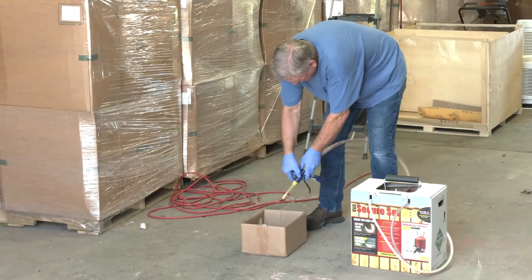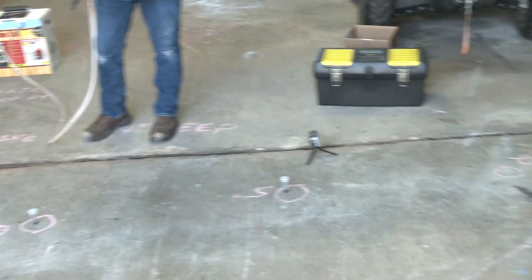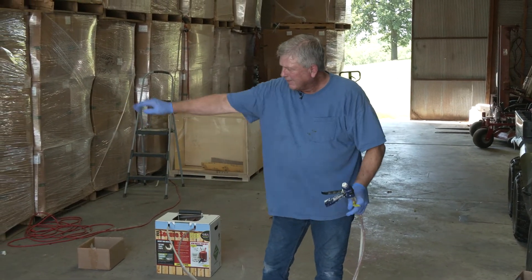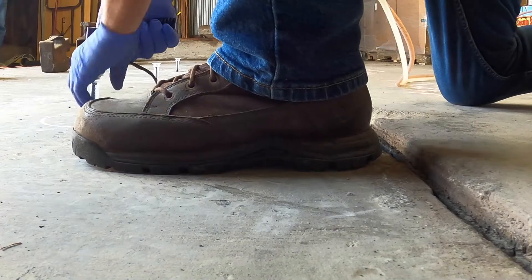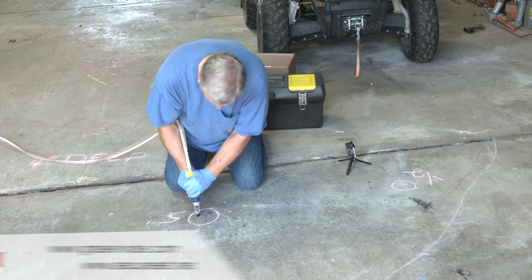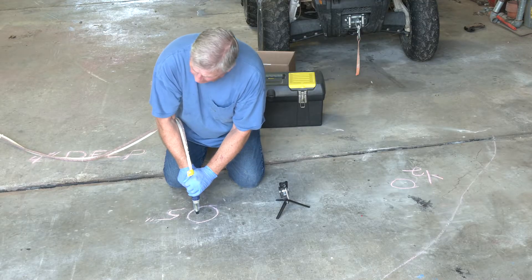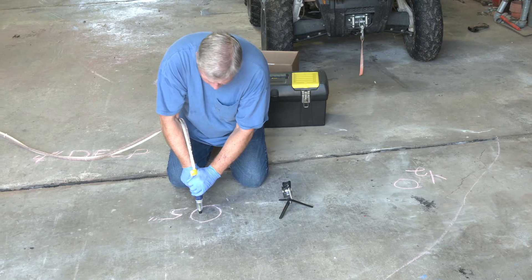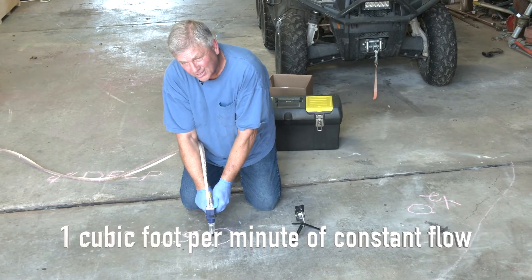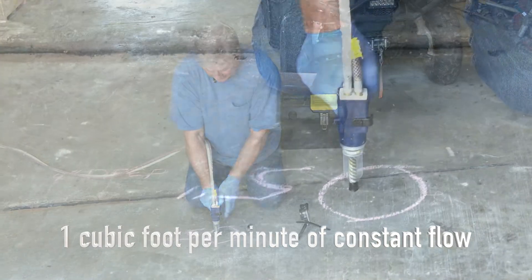We're getting great flow. We're going to start here on the left side and move to the right — there's a half-inch void there. What I anticipate is that the foam is going to start moving horizontally. Good flow — you can hear it. From our previous presentations, we know that with good pressure out of the canister we are injecting about one cubic foot of expanded foam every minute. I can hear it flowing over to the left.